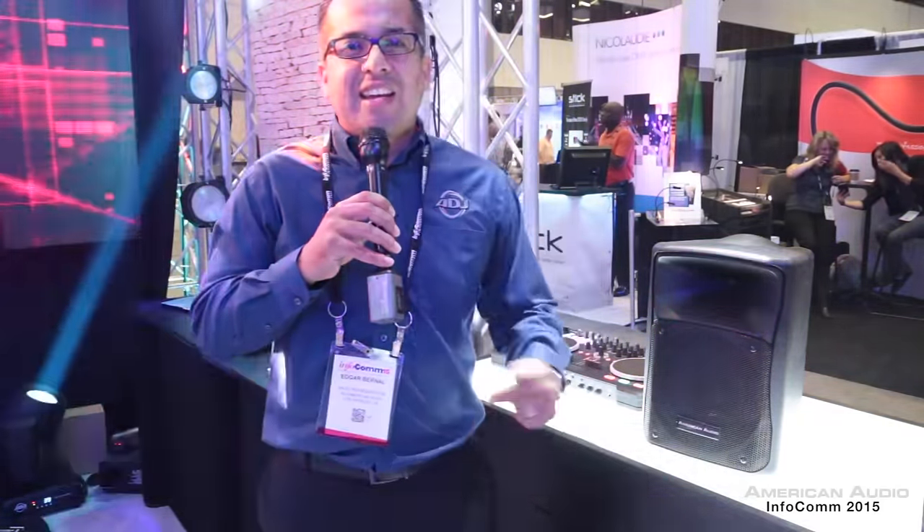Hello guys, welcome to Infocom 2015. Edgar here, and I'm going to briefly talk about some of the American Audio products that are making a hit here at the show.